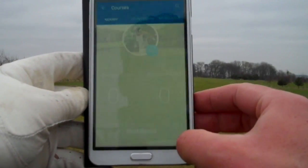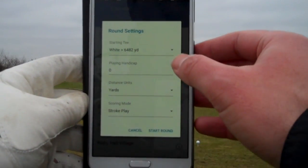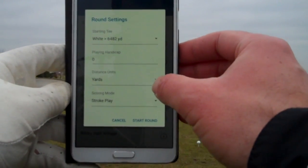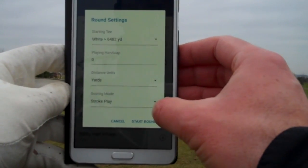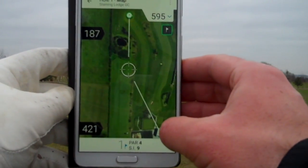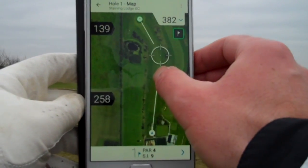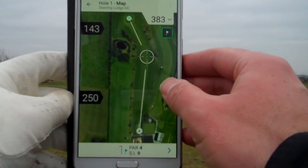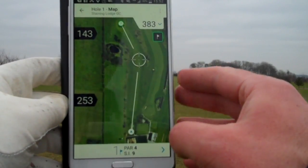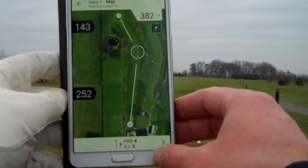I click on 'Start Round' and it comes up with a list of golf courses — local ones at the top — along with a list of options we can change: the tees (white, yellow, or red — I'll go with white), the distance in yards or meters, and the scoring mode (stroke play or Stableford). Once we're happy we click 'Start Round', and it comes up with a map of the very first hole. It sometimes takes a moment to find where we are, but there we go — it's found us now. That's brilliant. You can see the layout of the hole, where the green is, and the best way to approach it.